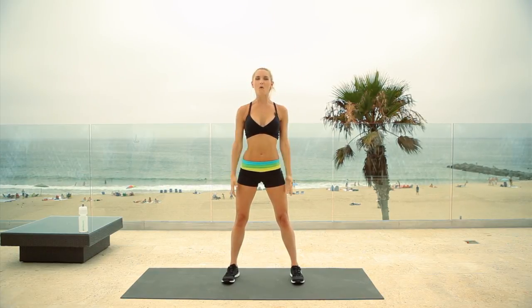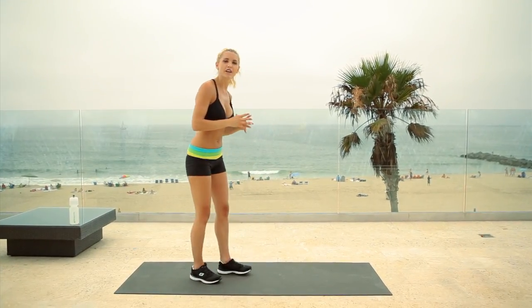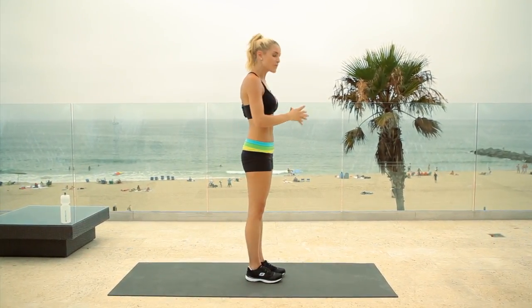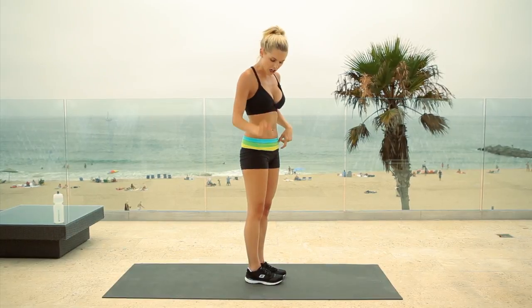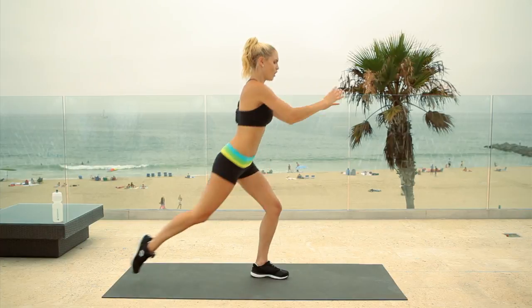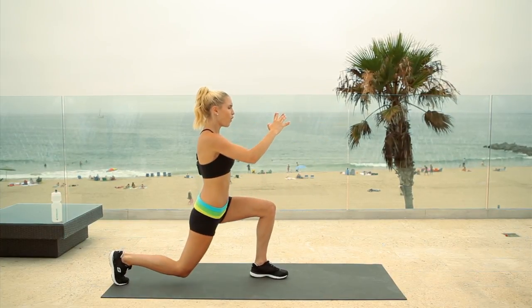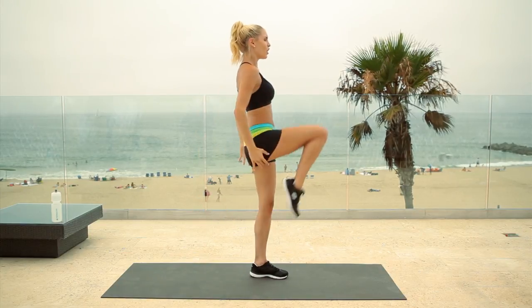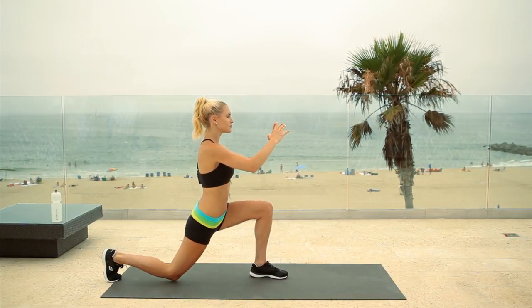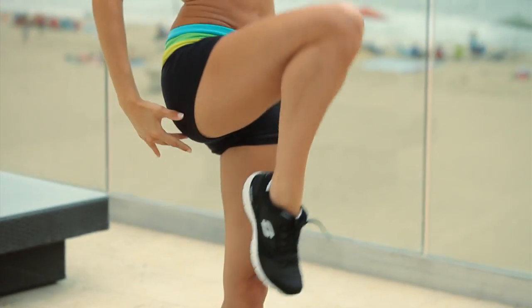Are we ready to work those legs? Give yourselves a little shake. Make sure that you've got your water close by because it's super important to keep yourselves hydrated. We are going to start off — we're going to do a lunge backwards and we're going to take it into a high knee, starting with your right leg. So take it back, come up to a high knee. As you bring your leg back, I want you to go almost as if you're going to touch the knee to the ground, and as you come up to standing, you've got to squeeze those abs to help support your balance.